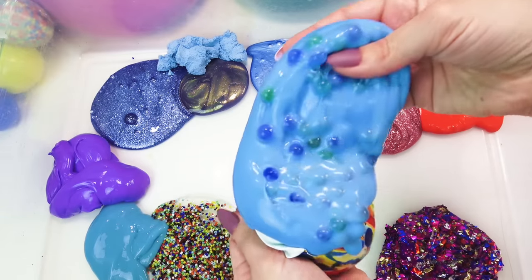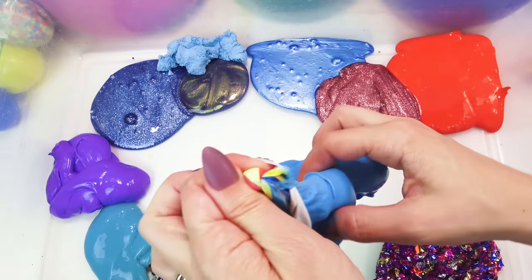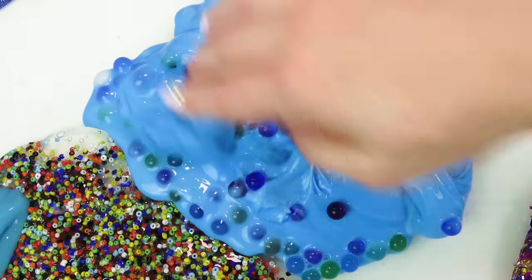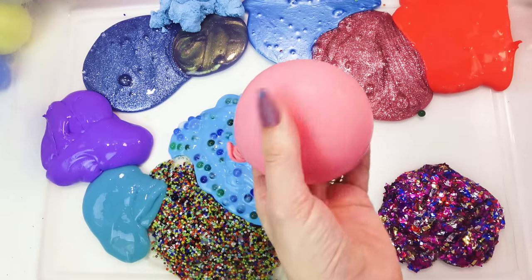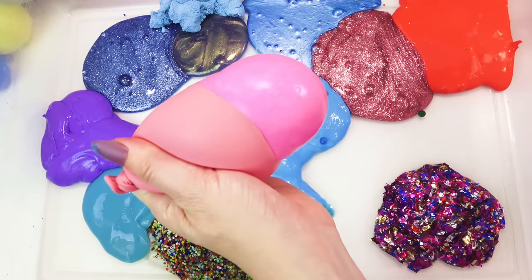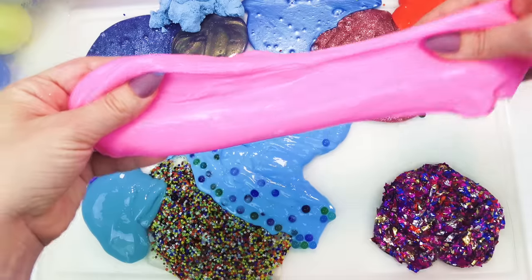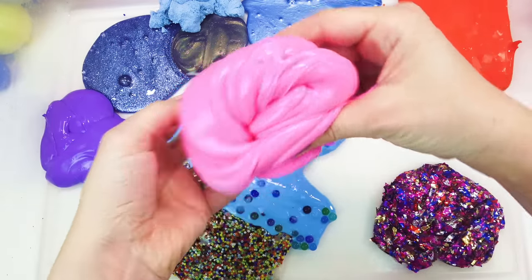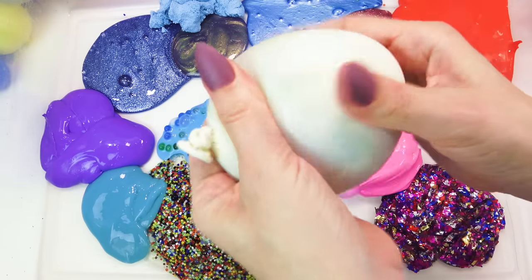Whoa! We got Orbeez happening! What's in there? A little bit of water! Here we go — we got a little bit of water, we're all in here!